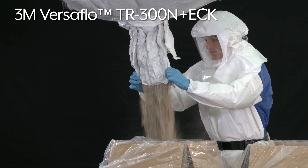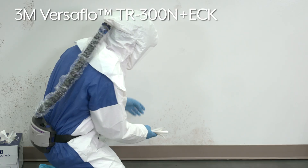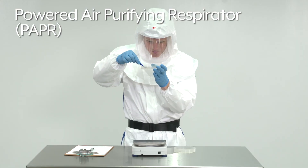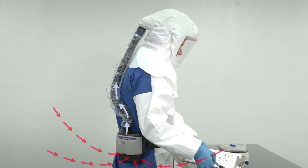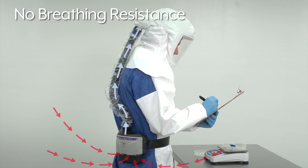Breathe easy while working around dust, powders, mold, and other particulates. The 3M Versaflow TR300N is a powered air purifying respirator that is lightweight and comfortable, providing up to 12 hours of continuous use. It is preferred over standard respirators as air is blown in through a filter, so there is no breathing resistance.